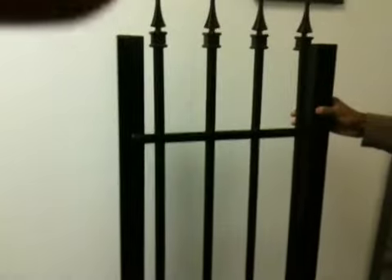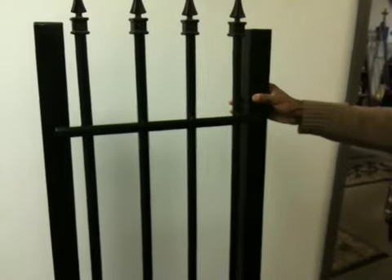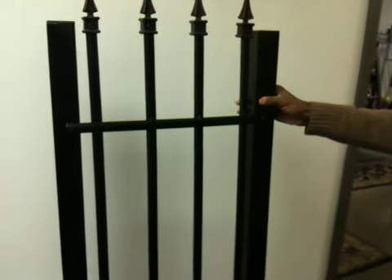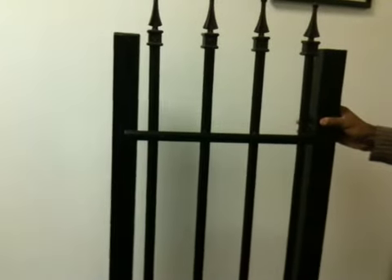It starts out with a really low price, and then we work some options into it, which we'll talk about in the next video, that can give you a much stronger, more attractive fence.